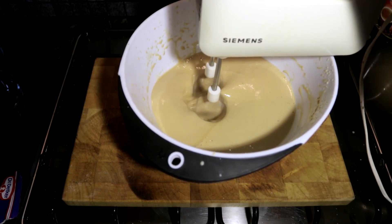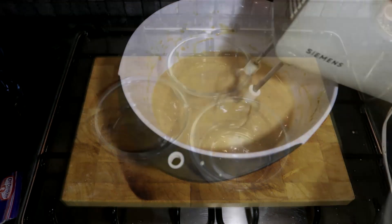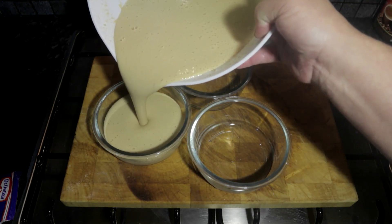And now you can see that it is ready to be served. We are going to get some bowls to serve it in, and you can serve it.